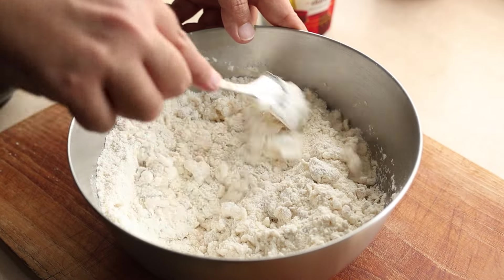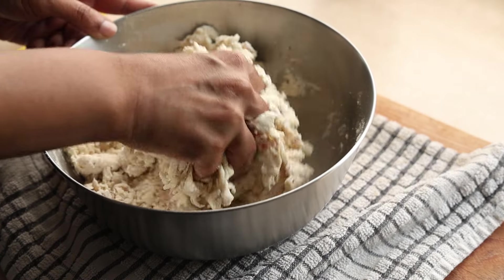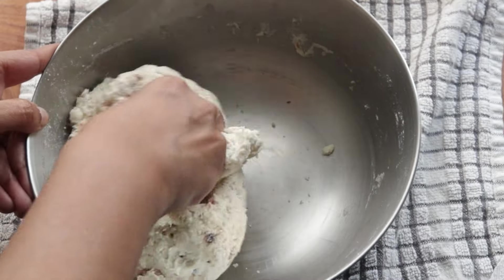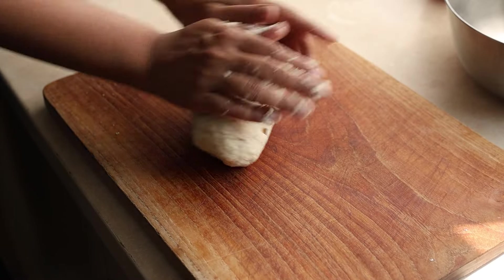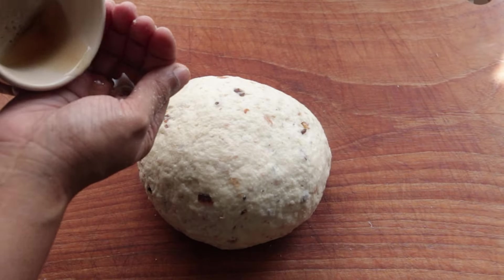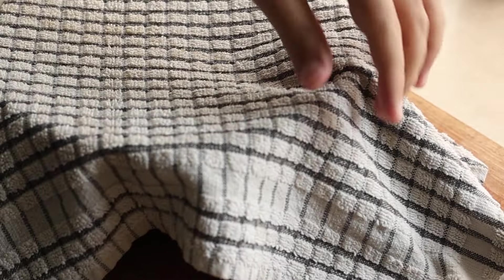Gently mix everything together to get it well incorporated. Marissa, who works with me, takes over making the dough — she slowly adds about three-quarters cup of water and mixes everything well to form the dough. Once it comes together, knead it until the outside looks smooth. Then give the dough a rub down with some bacon fat, put it in a bowl, cover with a cloth, and let it sit for about an hour or two.